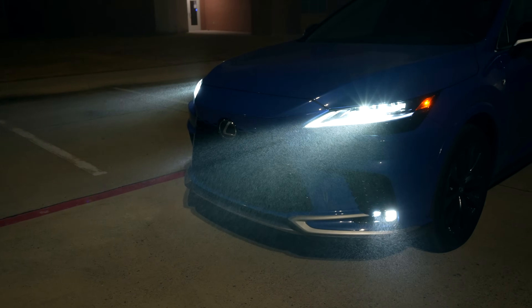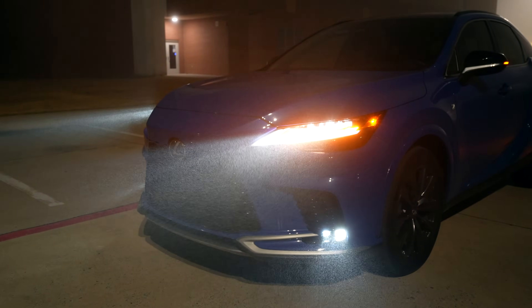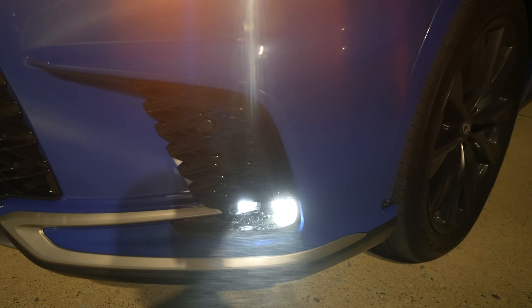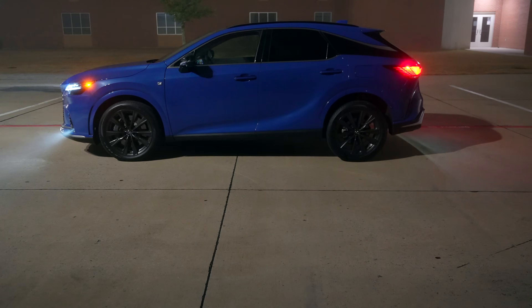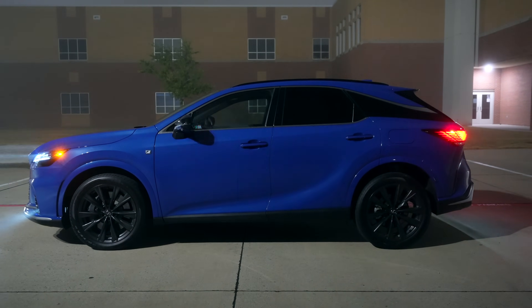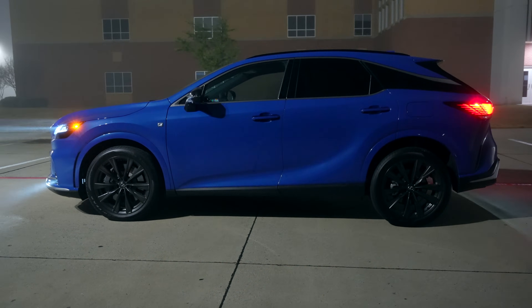This 2023 RX is totally redesigned. It still looks very similar but you've got a new grille and new everything for the most part. We've got an LED turn signal right here but a very similar headlight design. One cool thing is we have a cornering function — since the signal is turned, next to the fog light we have a cornering light so it lights up next to the vehicle. This is the Grecian Water color. You've got the marker lights front and back, amber turn signals all over, and the 21-inch wheels paired with the dark accents on this F-Sport Handling package.